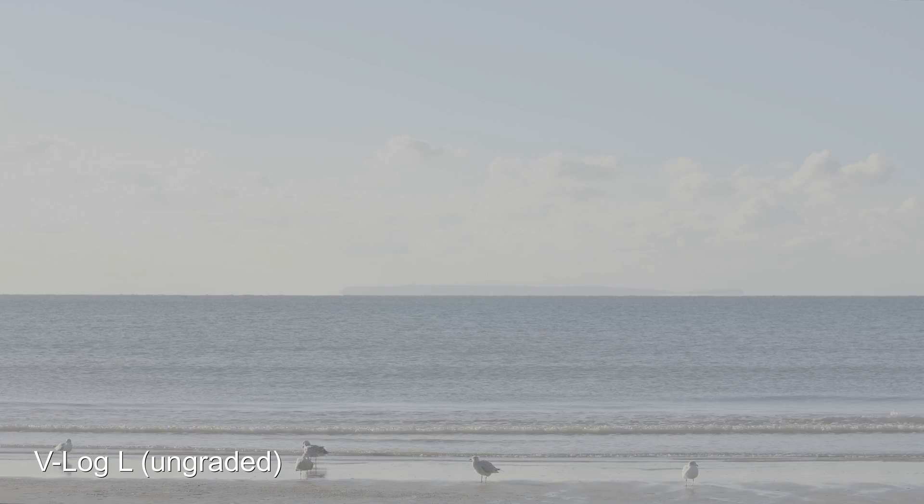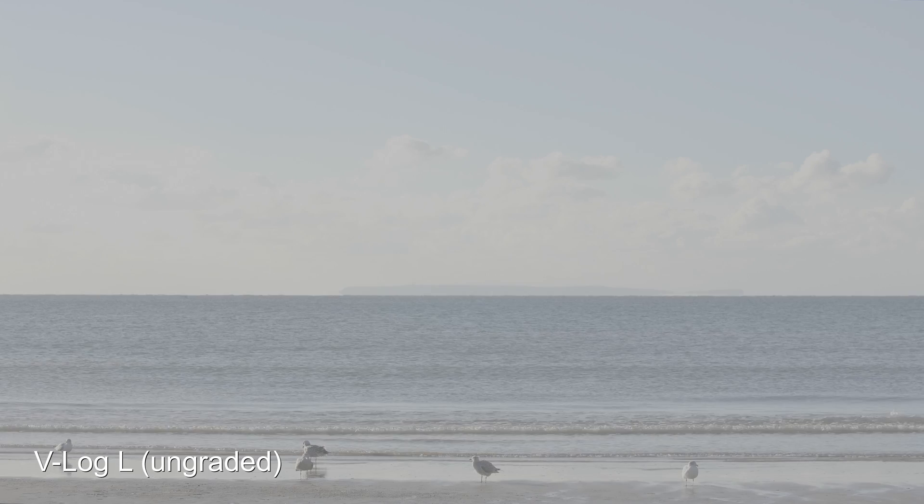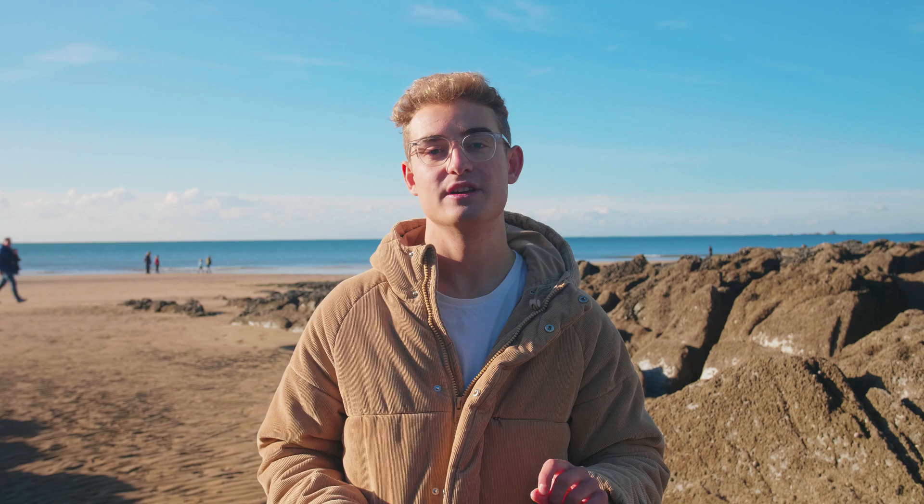Another drawback of using V-Log over CineLikeD is that you have to use ISO 400 or above. This is fine for us because we've been using variable ND filters for a while, but if you're not used to that it can be a bit annoying because you can't get down to say ISO 100 on really sunny days. Finally, something we found quite frankly annoying is that Panasonic have to actually post you a code with the V-Log software on it rather than just giving you a download link.